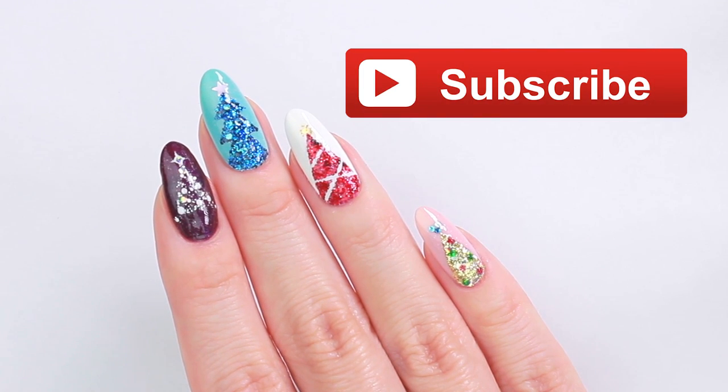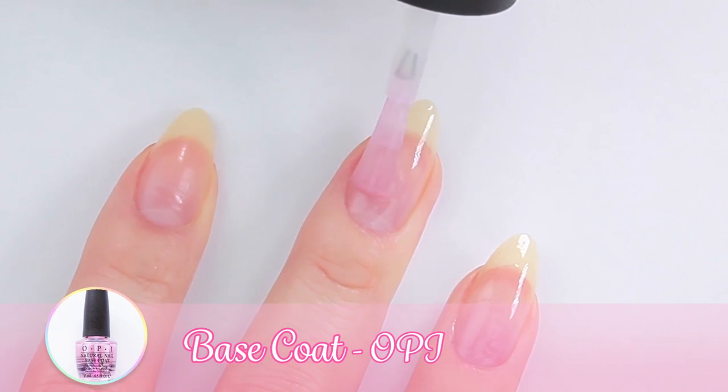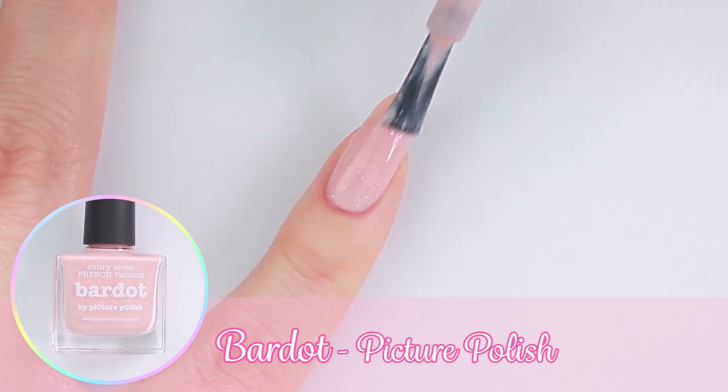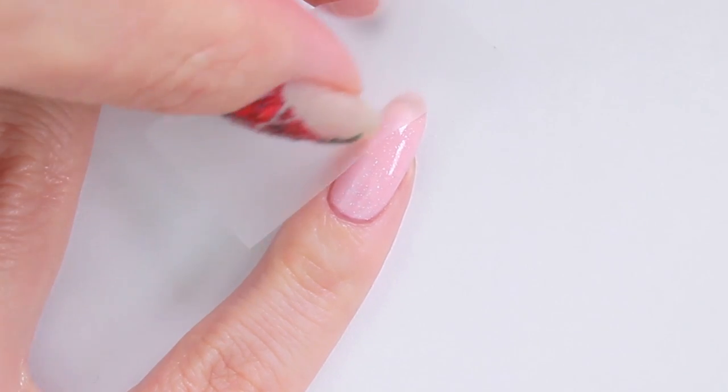Before we start, make sure to subscribe for new videos every week. Let's start with a base coat to protect our natural nails. I'm going to create the first tree on my pinky — apply two coats of nail polish and allow the polish to dry.